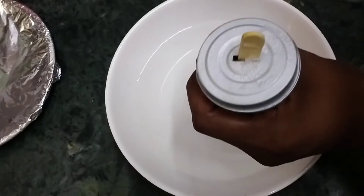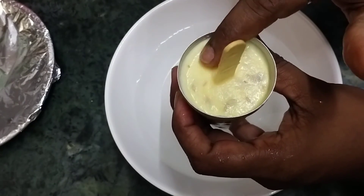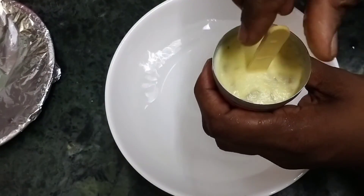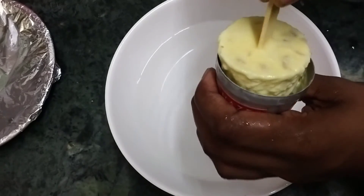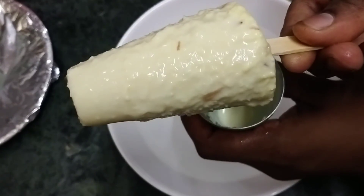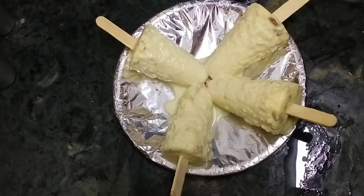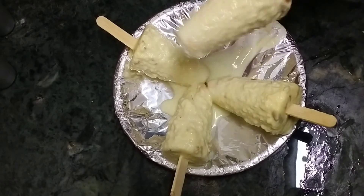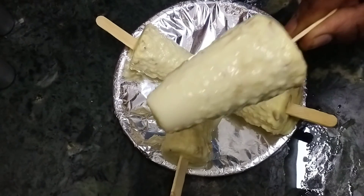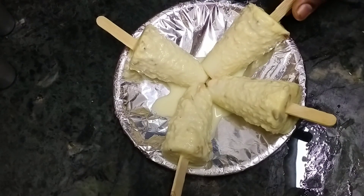Let's put the cups in a bowl and mix it. We are going to get a little bit of a bowl and dip it in a bowl. We will get the cups in a bowl and mix it. You can try it and like and share it with us.